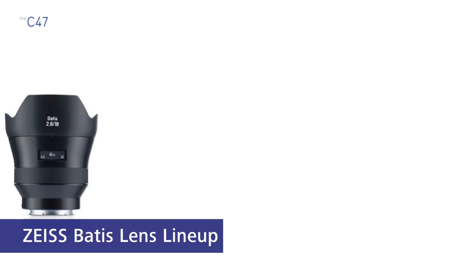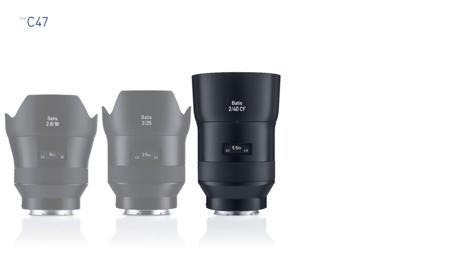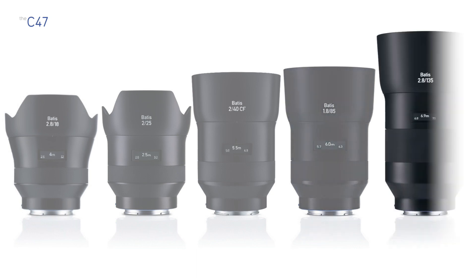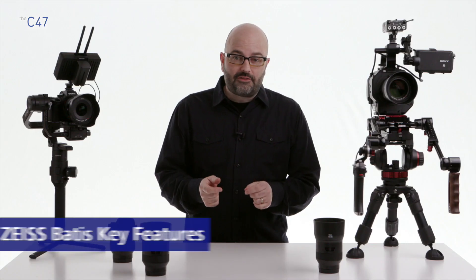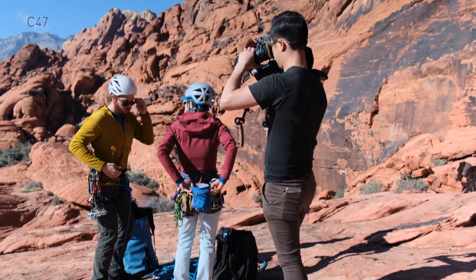Let's start with our focal lengths. On the wide end we have the 18mm, then we have the 25mm, the 40mm which is a close focus lens — we'll be talking more about that later in the video. We have our portrait lens, the 85mm, and on the telephoto side we have the 135mm. Before we get into the nitty-gritty specs, let's talk about some key features primarily related to video production and filmmaking applications.